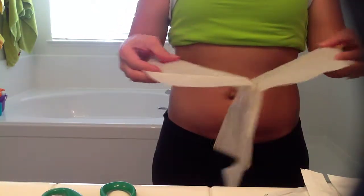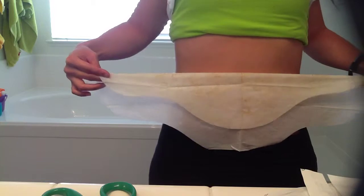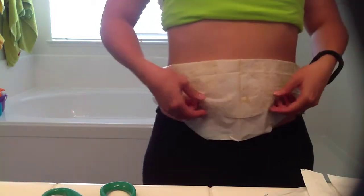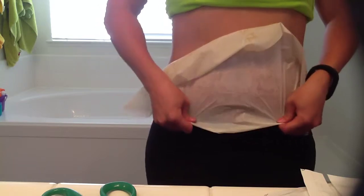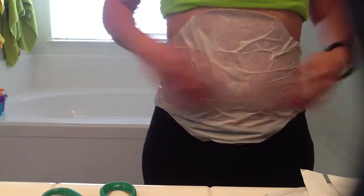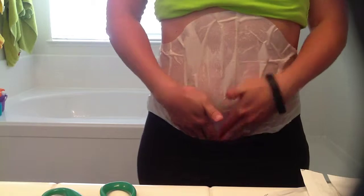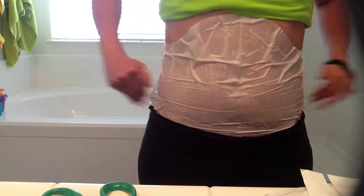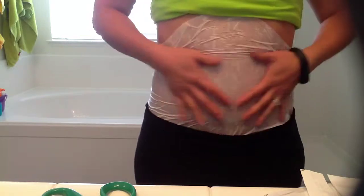Once you've unfolded it all the way, you'll notice that there's already cream on one side. Line up the middle line with your belly button and apply it to your skin just like this. I have a pretty short torso so I'm going to slide mine down a little bit further. Wrap it around yourself and the bottom portion you can tuck down into the lower portion of your abdomen.